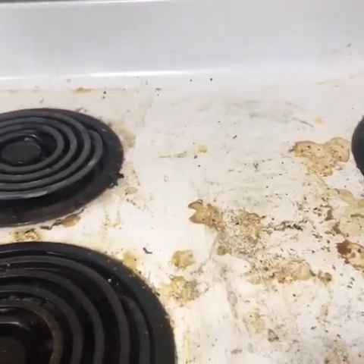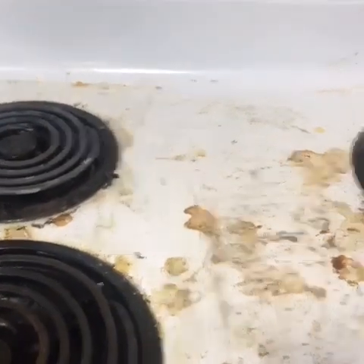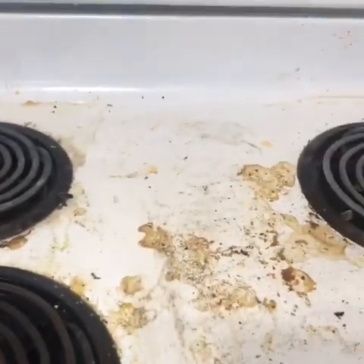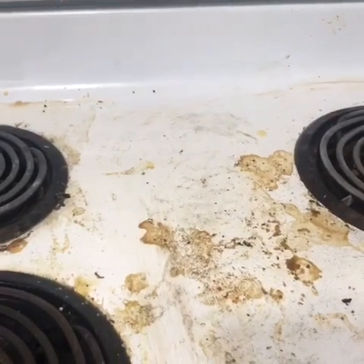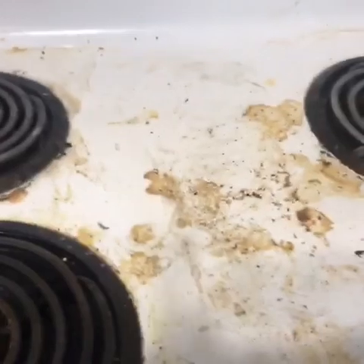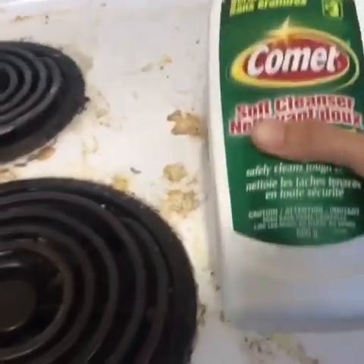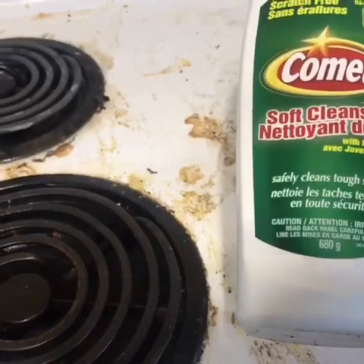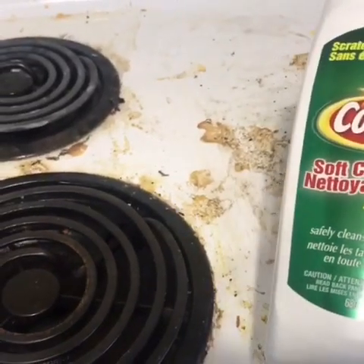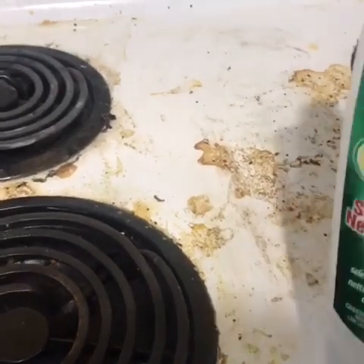Hello guys, welcome to my channel. Today's video is all about stovetop cleaning. As you can see, my stove is looking really bad right now and it's very dirty. I'm going to clean it with this thing — it's called Comet soft cleanser, and you can get it for $3 from Dollarama or the dollar store.